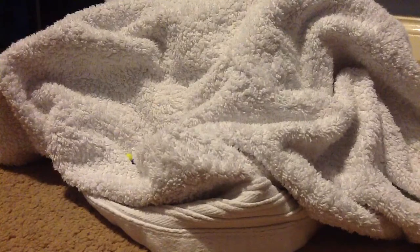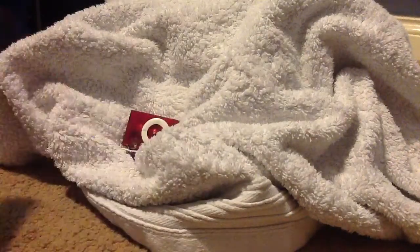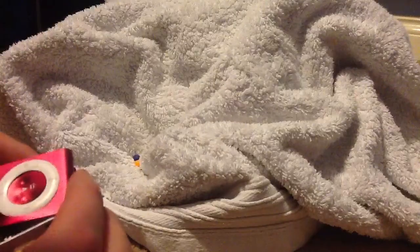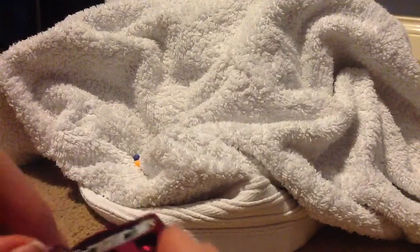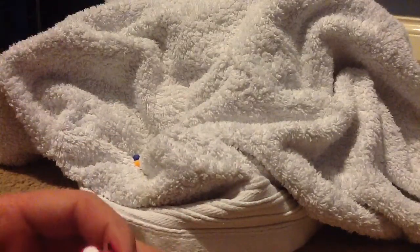It's getting worse by the minute. I might get cut by it. I'm trying to rip straight through it — at least get one side ripped through. That is just absolutely wrecked. That's never going to work again.